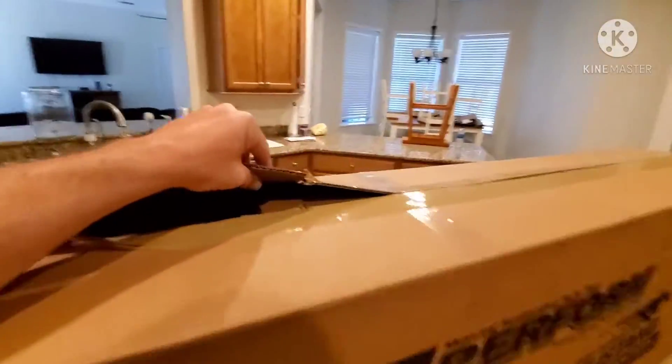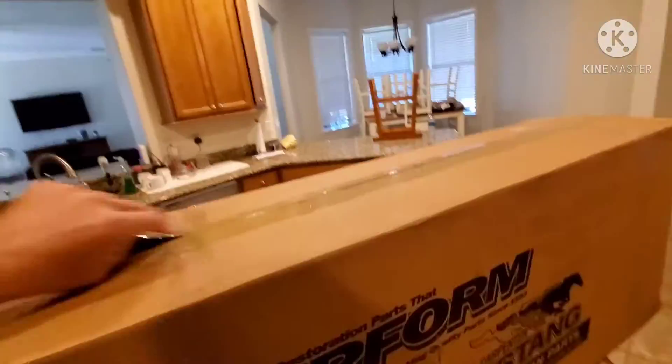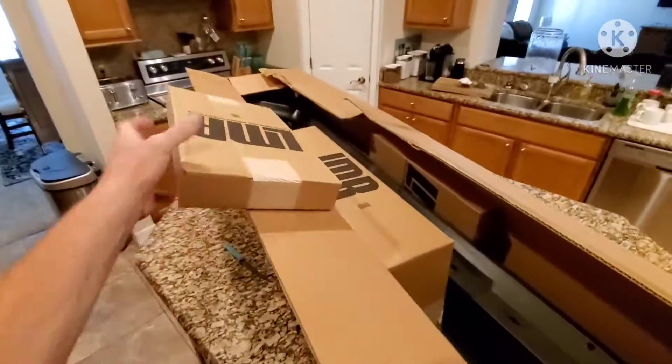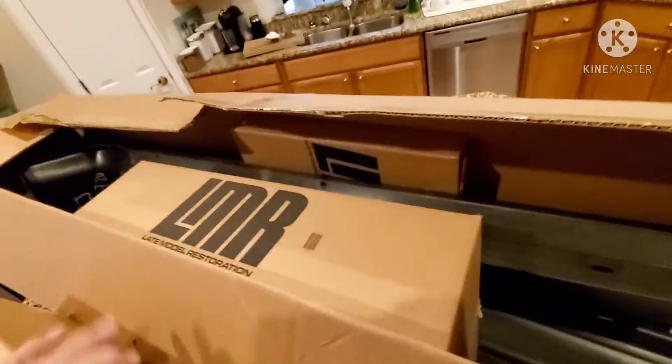I already cut it open. Let's see if we can get this open. They've got a couple of boxes in here to keep it from bouncing around.